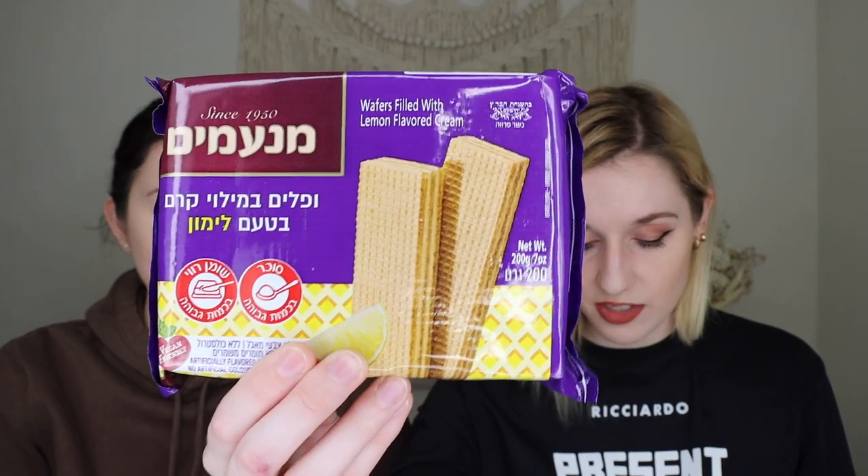The next thing out is the lemon cream wafers — this is like a chunky wafer. Now, we are not wafer fans. We get a lot of wafers in these boxes and we're just going to try them even though we don't love these. I'm not the biggest fan. At first I was like, oh, typical wafer — it's not awful, but the filling was a little sour. It's really sweet and then really sour. It doesn't taste like lemon per se. If you like wafers, you'll probably like it, but it just wasn't for us.